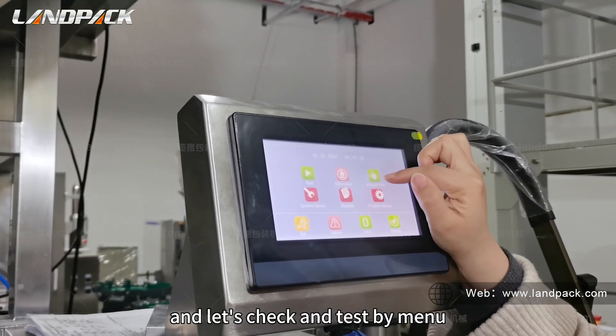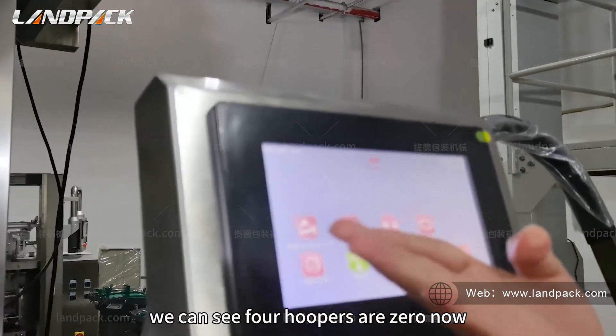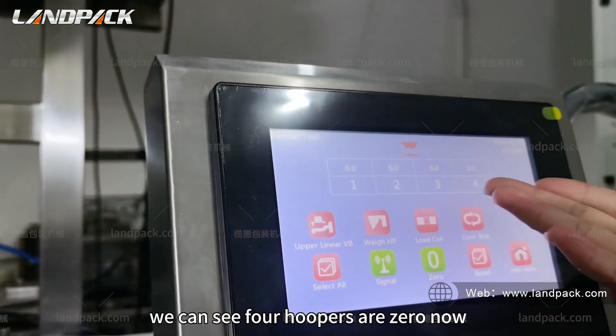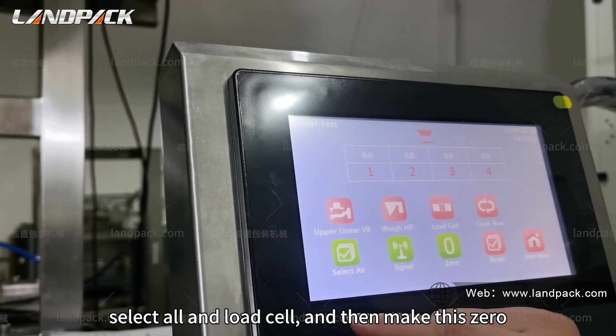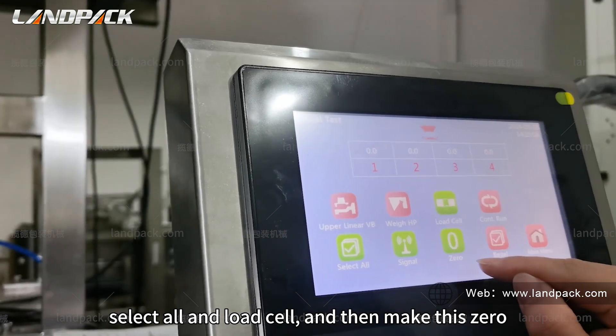Let's check and test by menu. We can see all footpaths are zero now. Let's test — select all, and load still, and then make this zero.